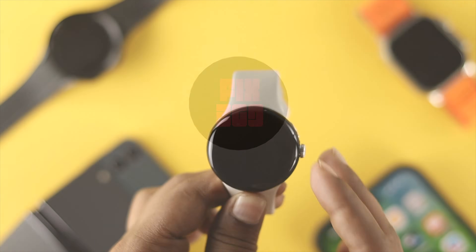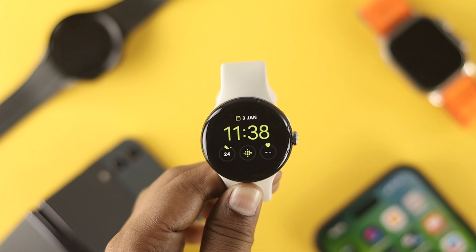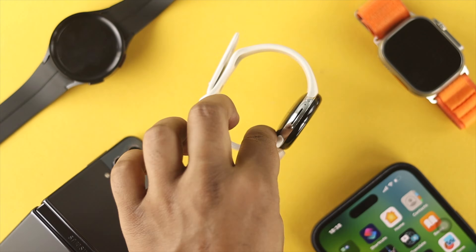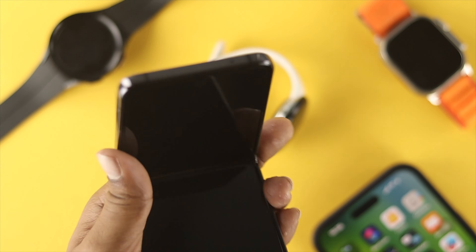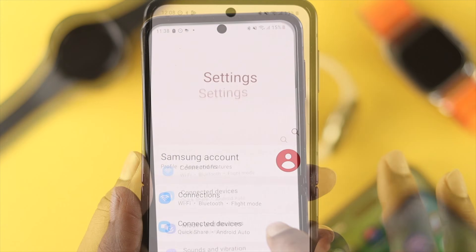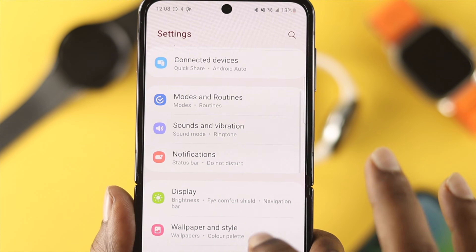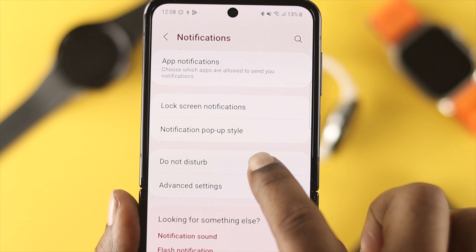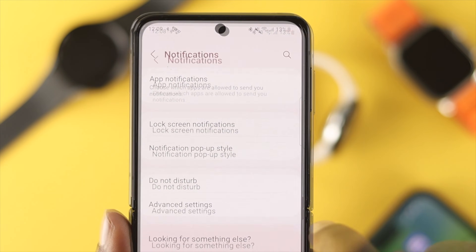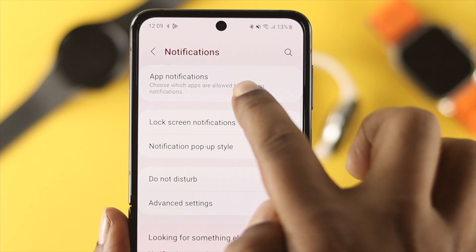Now to use WhatsApp, there are a couple of things to keep in mind first. Go ahead and grab your phone and enable some important settings. On your phone, open up Settings and check out the notification options. Make sure to turn off Do Not Disturb mode on your device. Then go back and tap App Notifications.